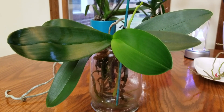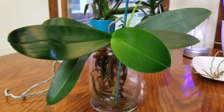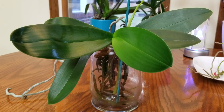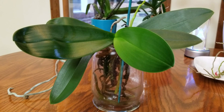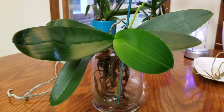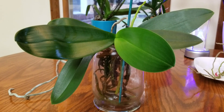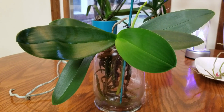Hello everyone. I wanted to share with you some tips on how to figure out what your watering schedule and your soaking schedule with your water culture phalaenopsis orchids should be. I also wanted to go over my winter fertilizer schedule for my water culture orchids.